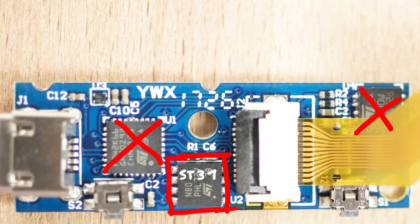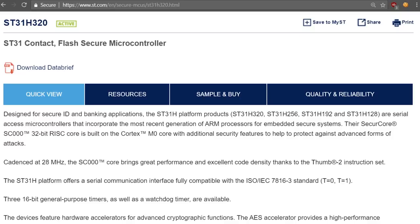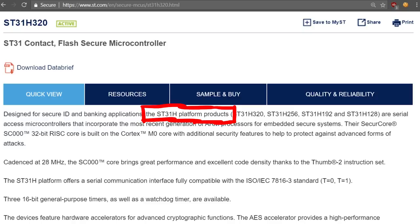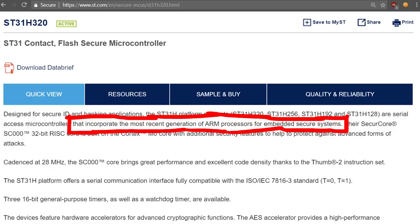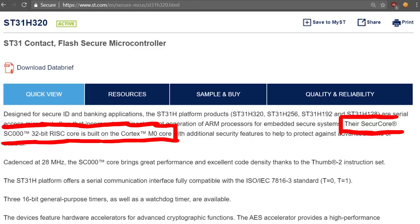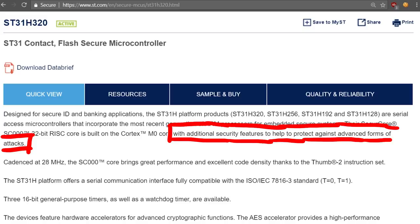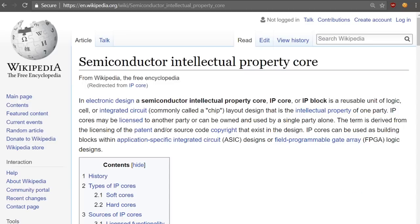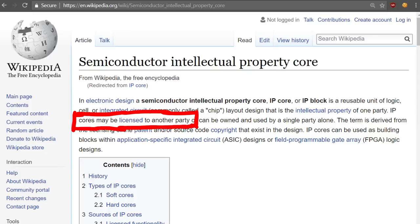This chip is designed for secure ID — secure identification in banking applications — so for example it could be inside a smart card like a typical banking chip card. The ST31H platform products are serial-access microcontrollers that incorporate the most recent generation of ARM processors for embedded secure systems. Their secure core, SC000, is a 32-bit RISC core built on the Cortex-M0 core with additional security features to help protect against advanced attacks. In hardware terms, a 'core' is basically like a library in software — chips are designed through hardware description languages like VHDL or Verilog, and these design files can be licensed.